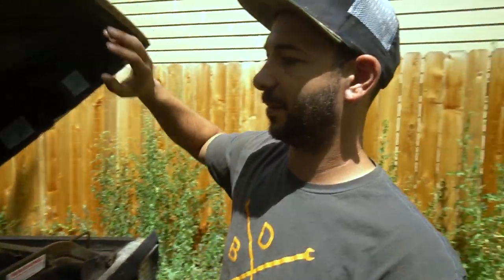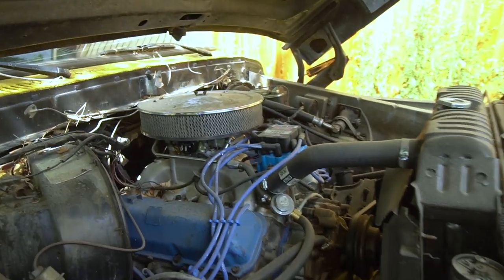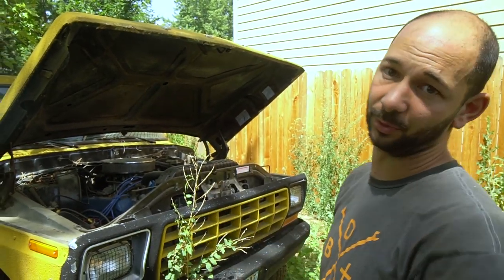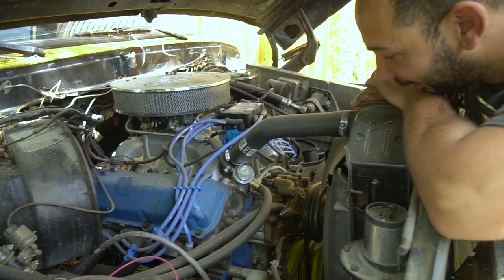If you guys know anything about these series Ford trucks, they're called Dent Sides — made from '73 to '79. The Broncos were only made in '78 and '79. You cannot get a big block engine from the factory with four-wheel drive, so big blocks only came with two-wheel drive pickup trucks. This is a 460 out of my late uncle's '79 F250 and I decided I was going to build it.